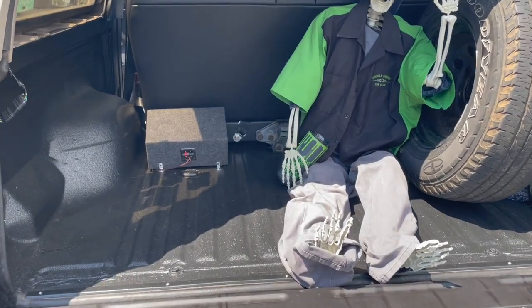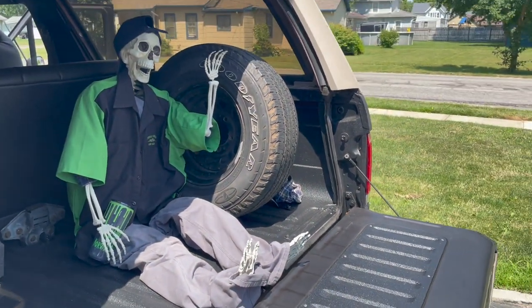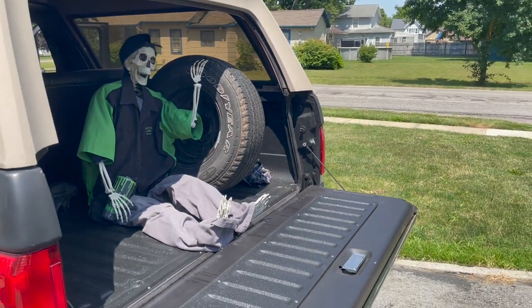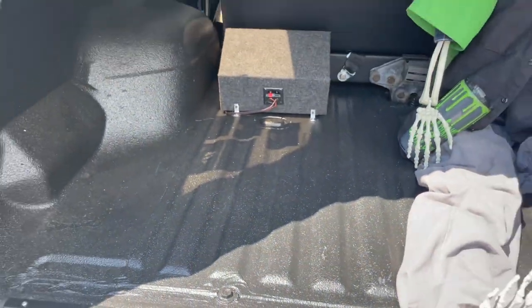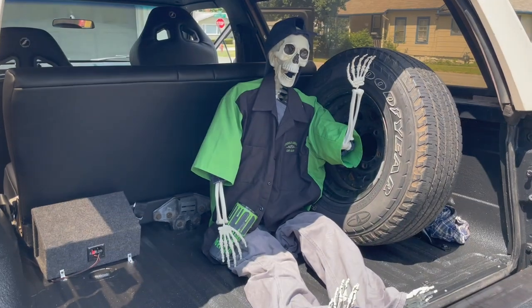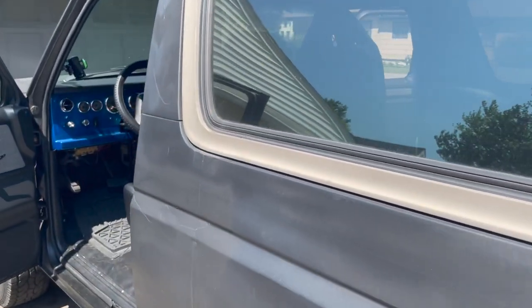I'm going to later make a tray back here for ratchet straps and chains and stuff. But for now, that's what it looks like. As you can see, the bed liner looks really nice. So thank you for watching Gold's Garage, and I'll catch you in another one.